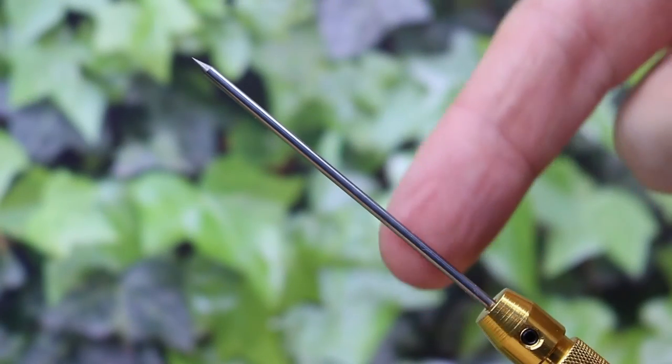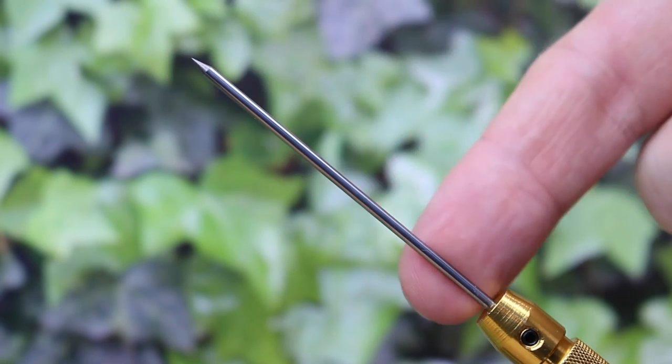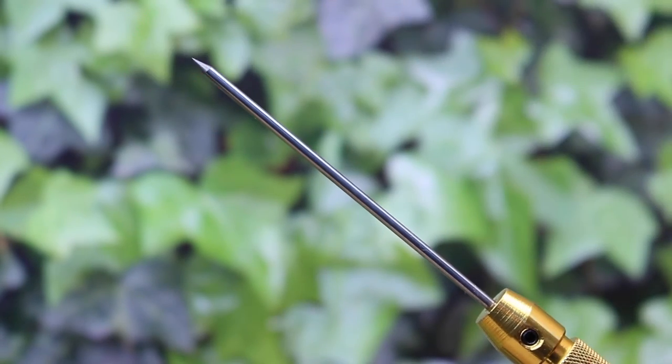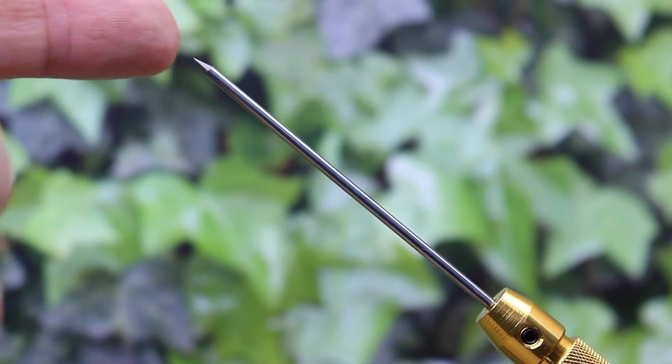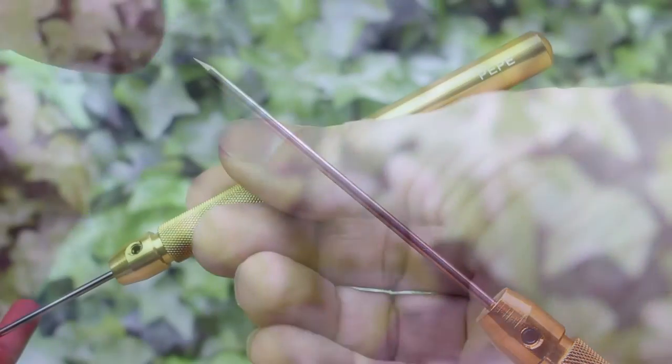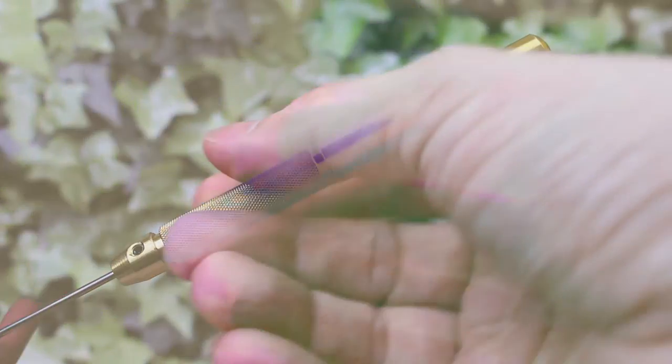The two-and-a-half inch tip is made of solid carbide, and this is what makes it different from other picks. The carbide tip can withstand temperatures of over 5,000 degrees Fahrenheit without melting or deforming, whilst the solid aluminium handle also acts as a kind of heat sink, keeping your hands safe, comfortable, cool, and isolated from the heat.